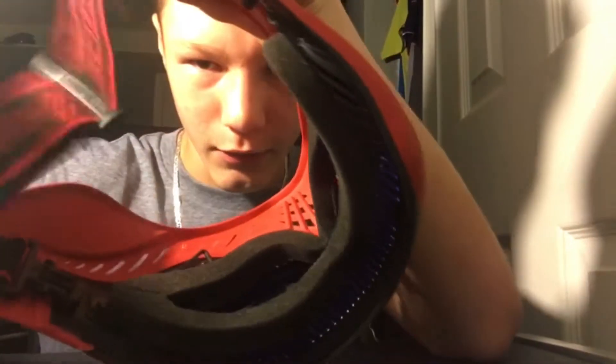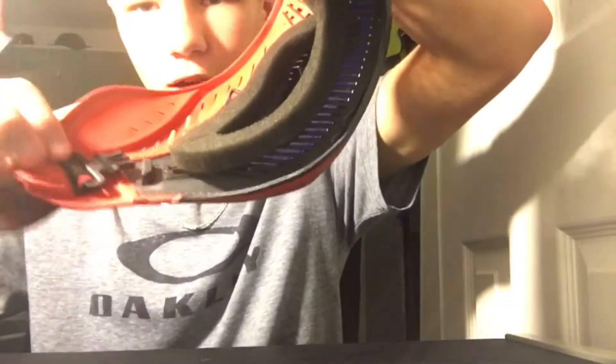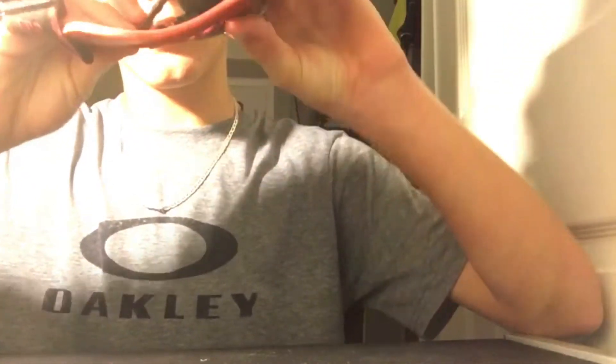Now you're going to — don't forget to clip these things. Because one time I forgot to clip it and my thing fell off, and I went to go look for it for like hours. So push it in until it goes in. Do the same to the other side.